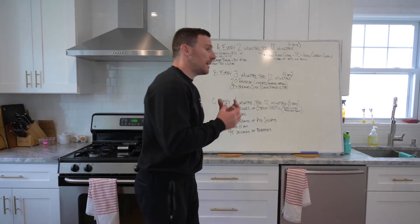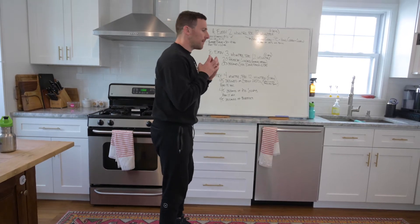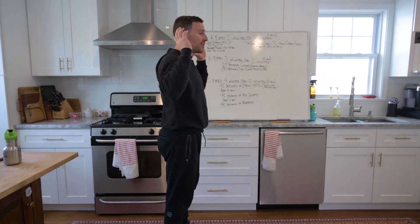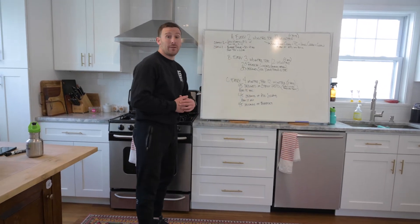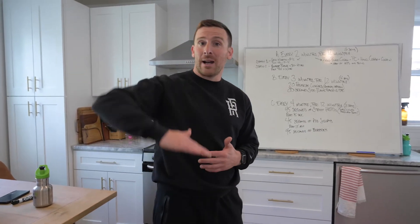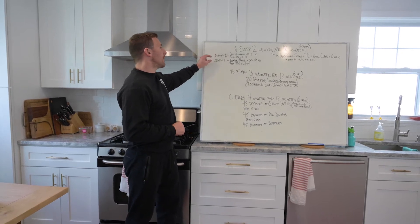The first station is good mornings for eight to twelve reps. If you have a kettlebell or dumbbell, hinge back and come on back up. We're not prescribing a tempo, but always control the lowering — take a little longer to go down than to come up. You could also put an implement on your back, or do this as a Romanian deadlift if you prefer. Then we go into push-ups for ten to fifteen reps depending on your strength level. You can do regular push-ups from the floor, off a bench or box, elevate your feet if you're strong, or do that uneven push-up we worked on last week. That should take a little over a minute, with some rest before the next station.